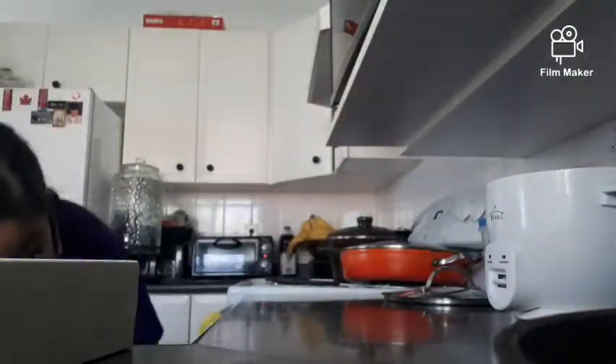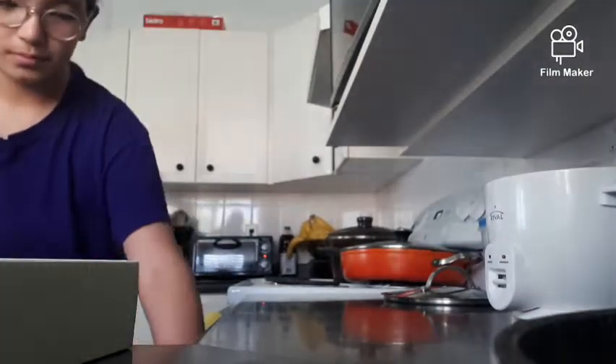Now I'm going to start the baking. Also, welcome to my kitchen!